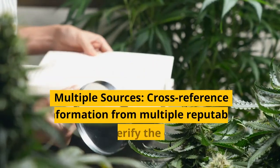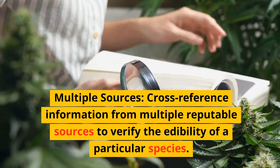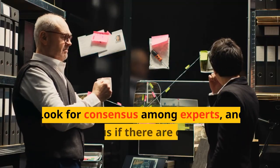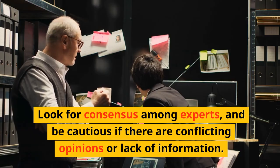Multiple sources: cross-reference information from multiple reputable sources to verify the edibility of a particular species. Look for consensus among experts, and be cautious if there are conflicting opinions or lack of information.